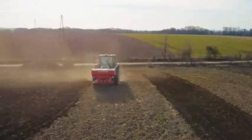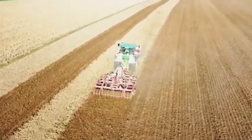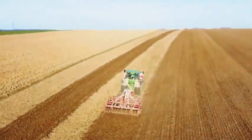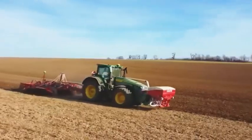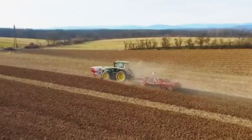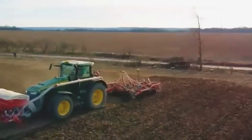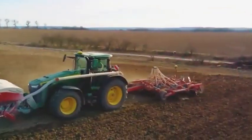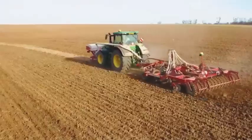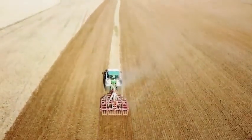However, the use of machinery for plowing can also have environmental impacts if not done correctly. Without proper control, excessive use of tillers can cause soil compaction and reduced water permeability, affecting the development of crops. Therefore, the use of tillers should be done reasonably and effectively, combined with the use of fertilizers and other nutrients to keep the soil rich and ensure the growth of crops.